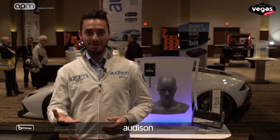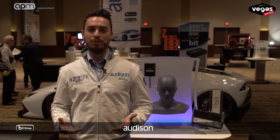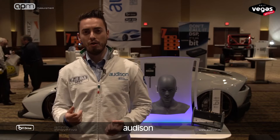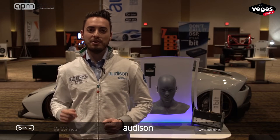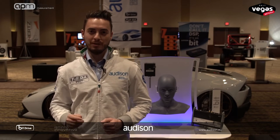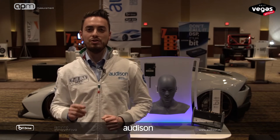Hi, this is Lorenzo, Audison product engineer, and I'm here live from the Vegas Show 2017 to show you more about the Audison APM. The Audison APM is the first in-car acoustic performance measurement tool — a separate part that can be used only with Audison B2.